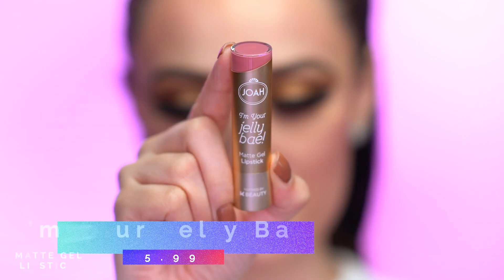For lips, I'm using the I'm Your Jelly Bae matte lipsticks, which come in 10 rich shades and retail for $5.99. I'm using the shade Babe today — a really pretty mauvy color. The benefits are that they are very pigmented and non-drying because they are a gel; they dry quickly with a beautiful matte finish but won't make your lips feel dry. I also wanted to mention the shape of the lipstick itself is round — not the classic pointy tip — which I find easier to apply, especially with a rounder lip. It's like a straight line so it's really easy to apply.